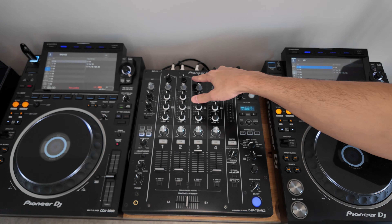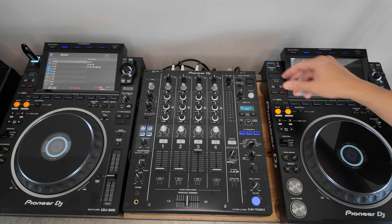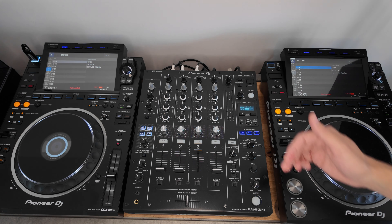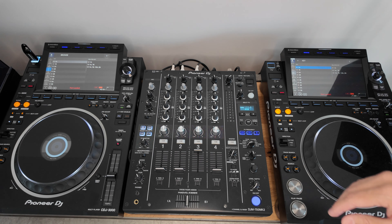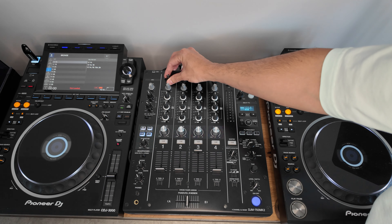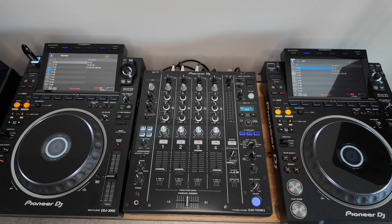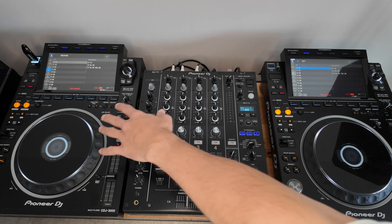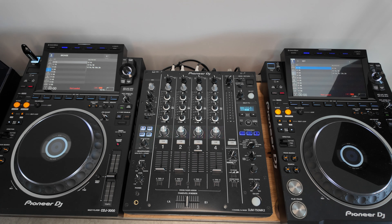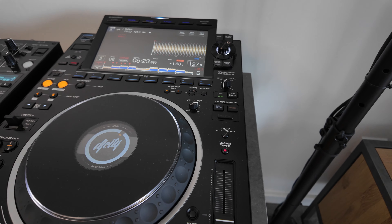The second setting I look at is all to do with the inputs on the mixer, because I work in clubs where a lot of DJs use Serato or Traktor and they are connecting their computer directly into the mixer or connecting their CDJs into the computer. They use a slightly different input — the computer setting. I just make sure that everything is switched back to line, because I use USBs and Rekordbox in export mode, not connecting my laptop directly into the mixer or CDJs.